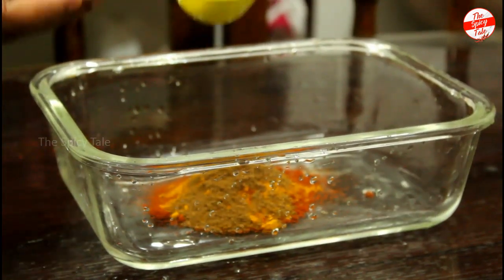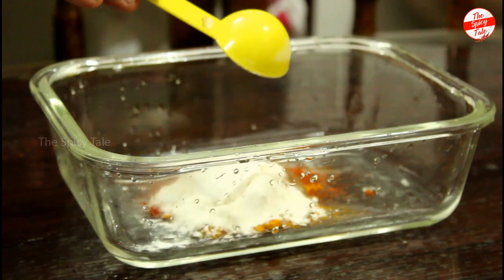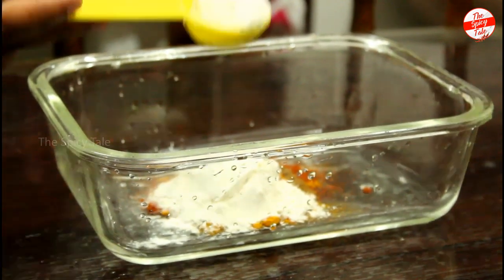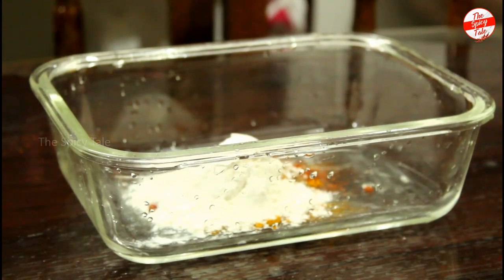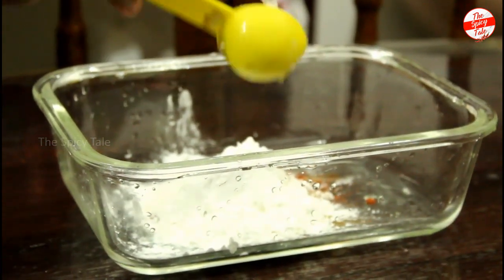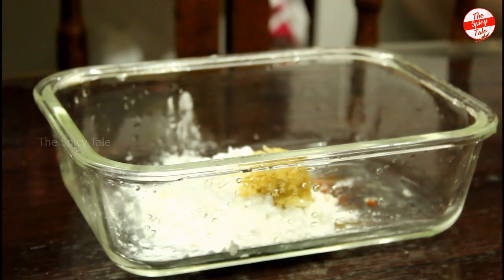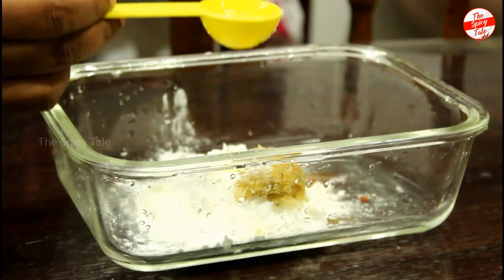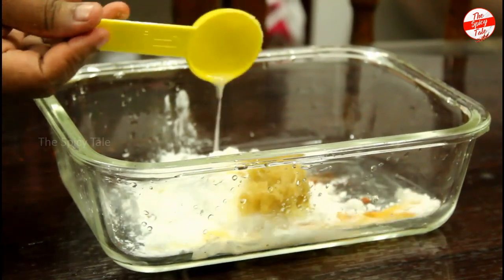Add 2 tbsp of Maitha, 1 tbsp of Corn Flour, 1 tbsp of ginger garlic paste, and 1 tbsp of mustard sauce.